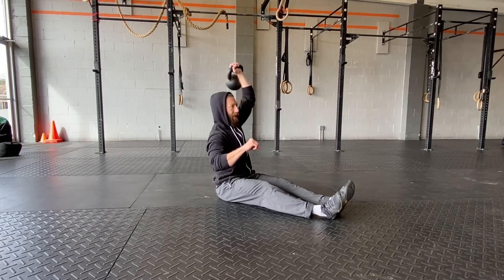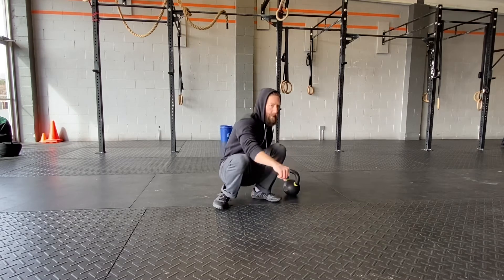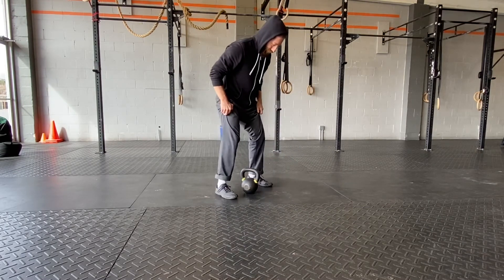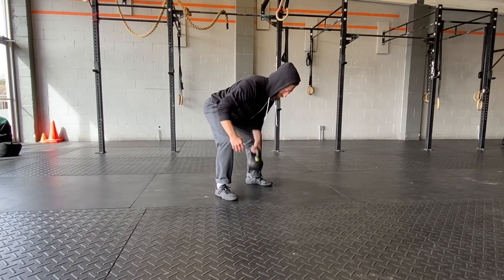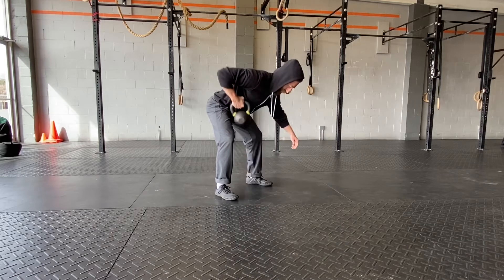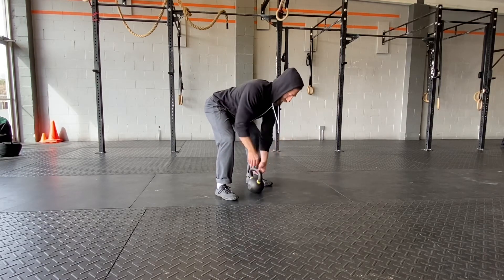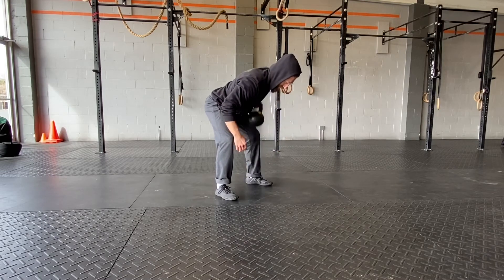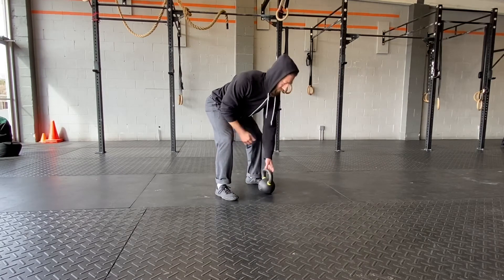Choose a weight that'll allow you to continue to move during the 40 seconds of work — even if you need two different weights, that's fine. Then we're going into an alternating bent-over row to hit the back muscles. Keeping that back flat, just switch on the ground for each rep. I went with a slightly lighter weight today to get more reps and blend more conditioning in with the strength work.